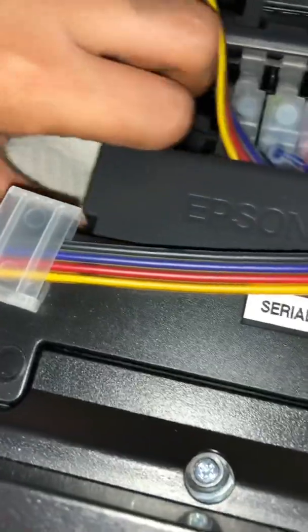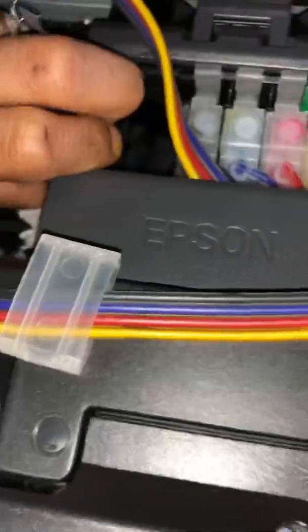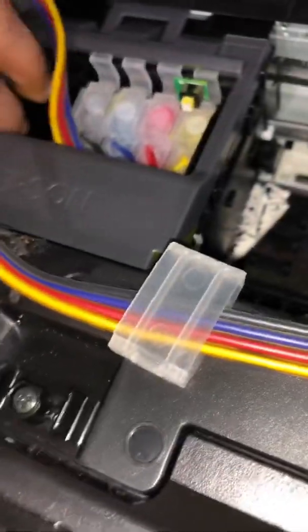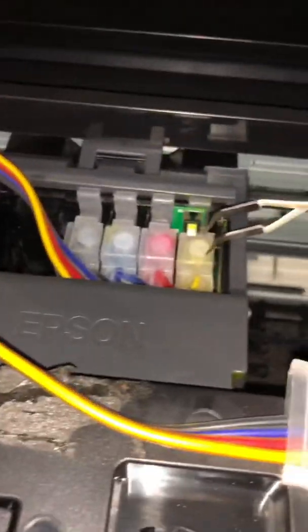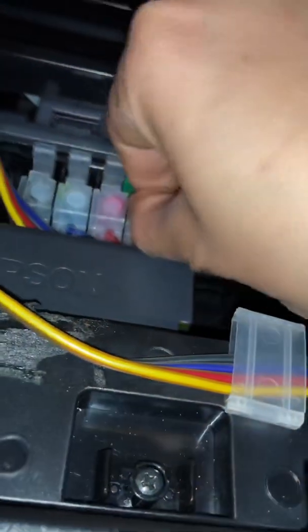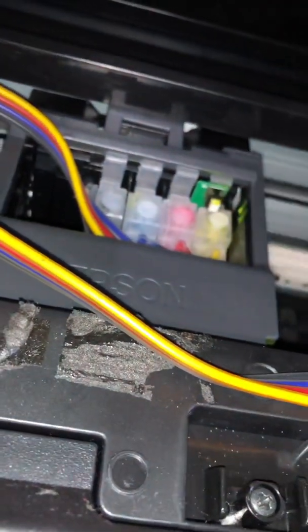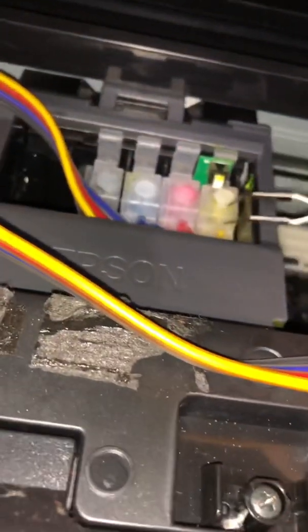We're going to run the print head over the napkin to get it to go on top. Run the print head over it. That's where you want to set it — make sure it's on top. These guys are awkward.